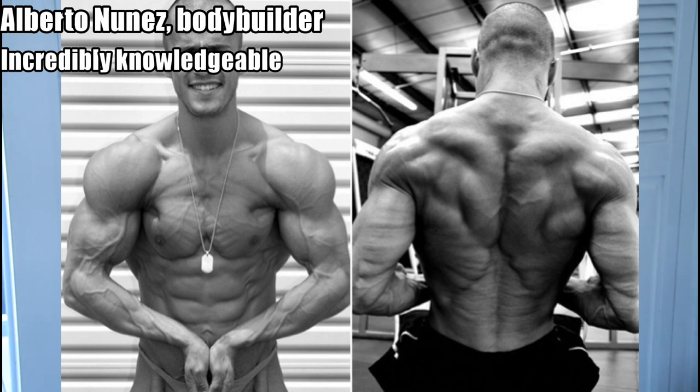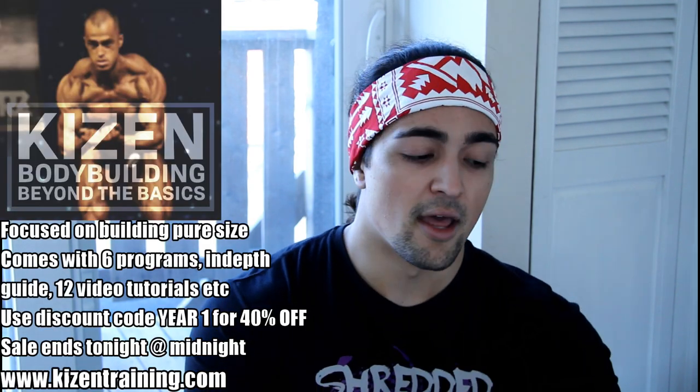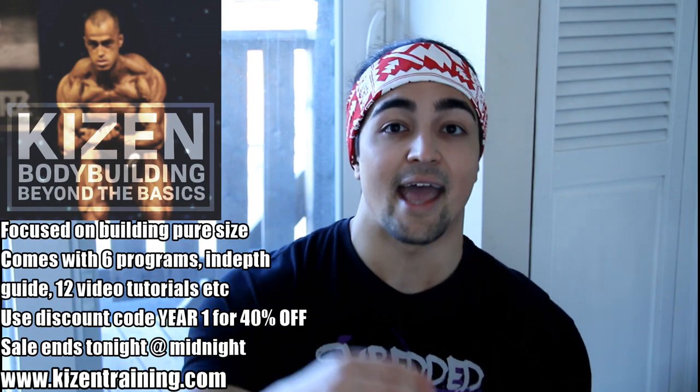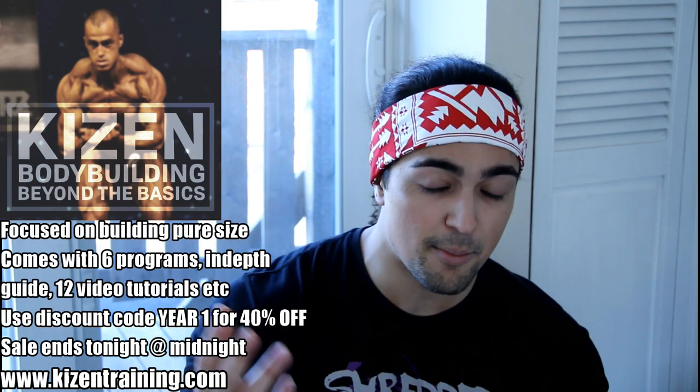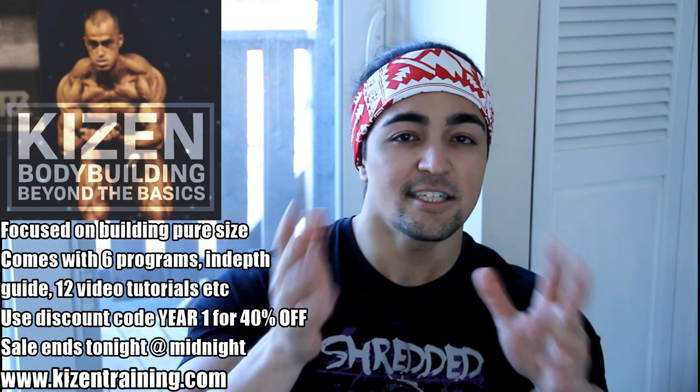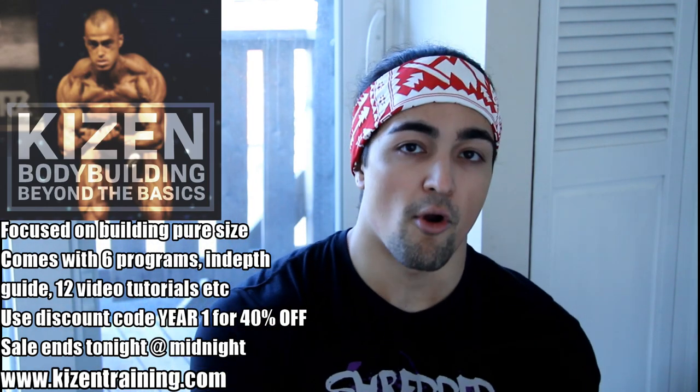This is going to feature my boy Alberto Nunez. The format's going to look a little bit different because this actually comes from our recently released bodybuilding program called Bodybuilding Beyond the Basics with Alberto Nunez. There's a sale going on — the discount code is 'year one,' get 40% off. It ends tonight. Already almost a thousand people have gotten the program and feedback has been positive.